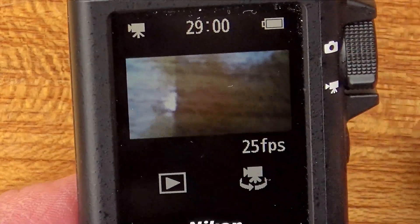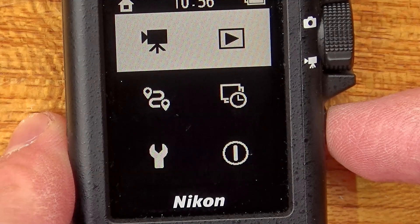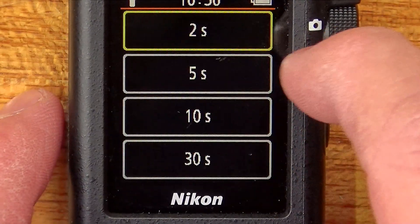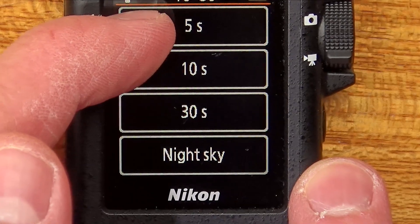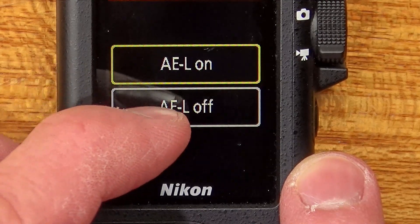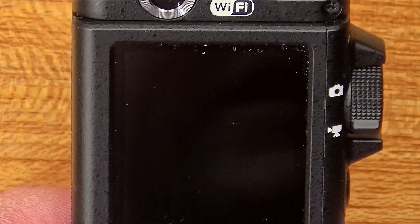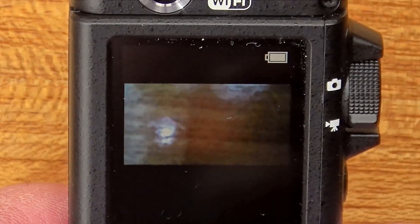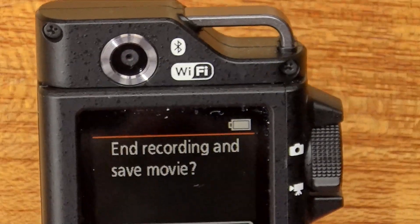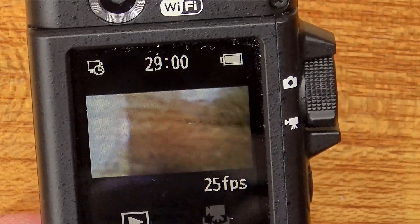In film mode, we have full HD at 25 frames per second — and no doubt it will be 30 frames per second if you're in a non-PAL country. We can do our logging but we can also do a time lapse. With the time lapse I can set it for 2, 5, 10, 30 seconds, and something called night sky, which I'm not sure about. I can have the auto-exposure lock on or off. So every 2 seconds it will take an image, and then if I press the button to end it, I can save the time lapse as a movie at 25 frames per second.